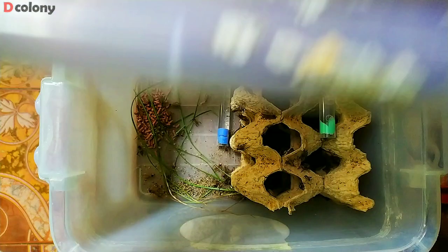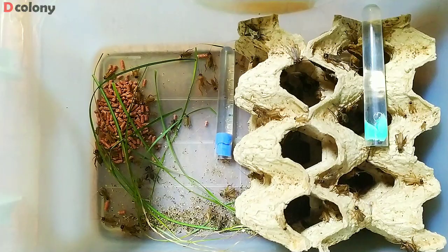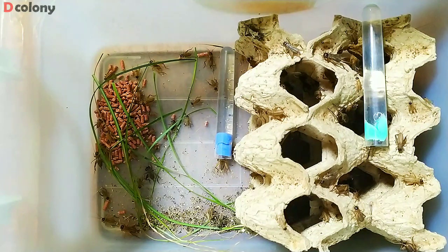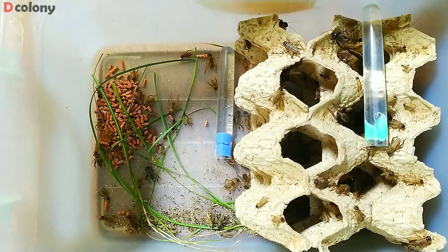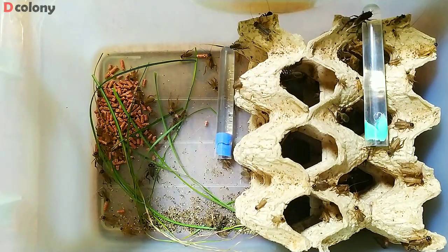And after another month, we're now having some adults here. In a few weeks from now, all of these crickets will reach adulthood and will be producing the third generation babies.